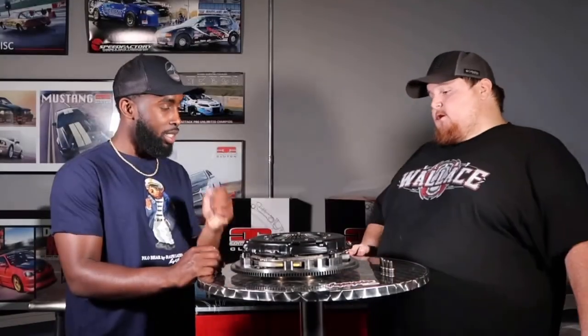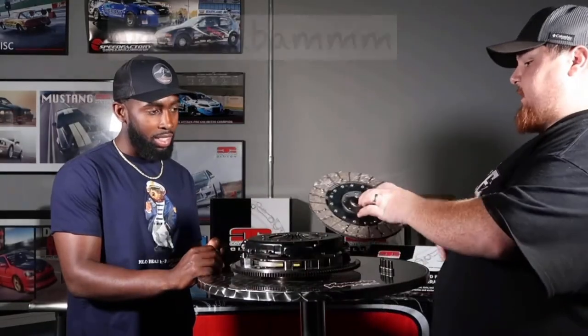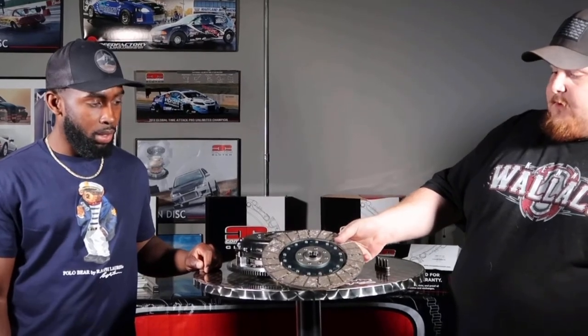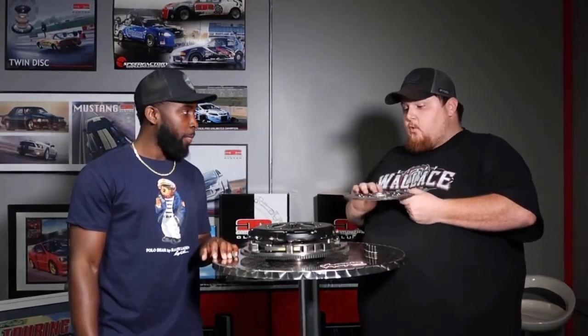Chris, you'll be getting us a rundown on this clutch right here - basically letting us know how much horsepower it'll take, how much torque, what cars can use it. This is Twindisc also. So how much horsepower do you think? This right here is an organic setup. This setup that is going to go into Ken's car is going to be able to hold 750 foot pounds of torque. So this is a 750 wheel torque capacity clutch.